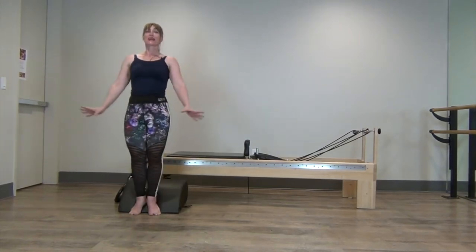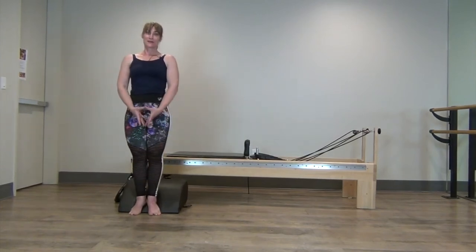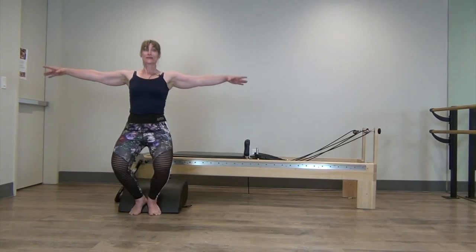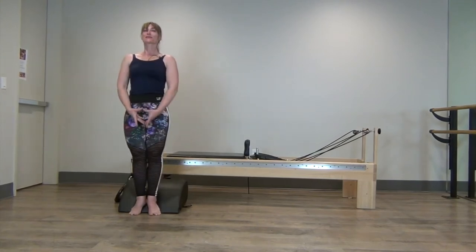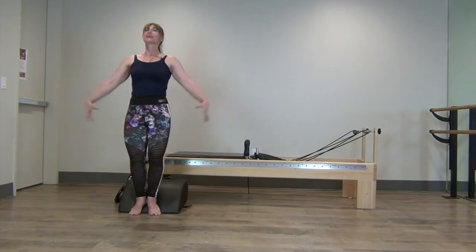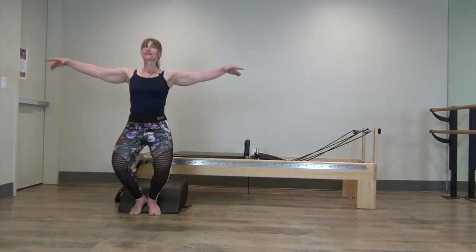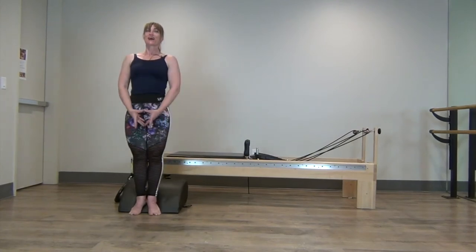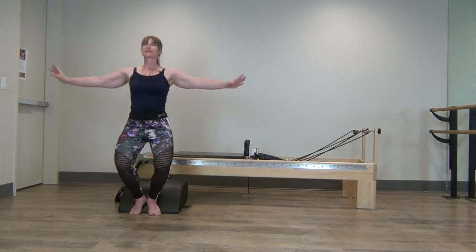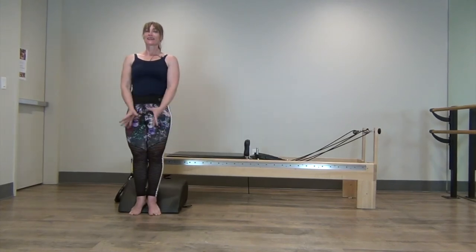Down and back up. If this bothers you, maybe you need to make a little micro bend or even bend further — whatever works for you, make sure it's healthy for your body. We go down and up, squeezing those thighs together as you draw those knee caps up. Down and up.